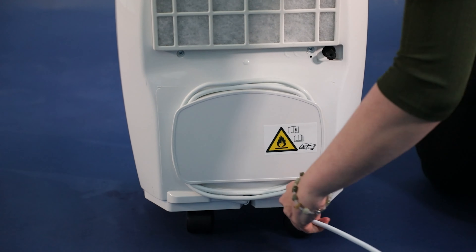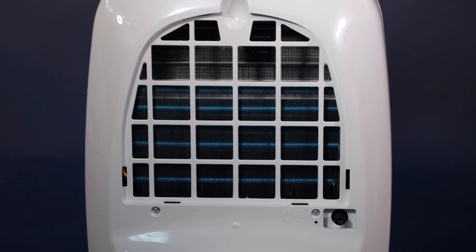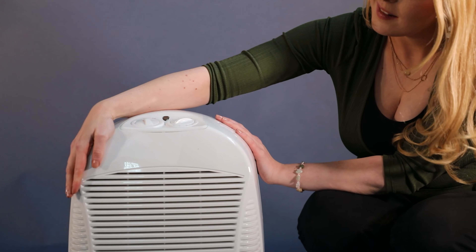The EBAC 12 has an integrated cable tidy for when the unit is not in use. The system that actually removes the moisture from the air has hydrophilic coated coils to improve the efficiency of water extraction. The body is made from ABS polymer strong plastic that is durable and will withstand bumps and bashes better than other imported dehumidifiers.